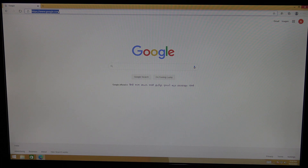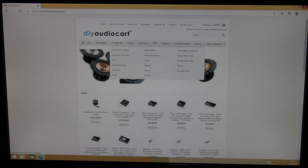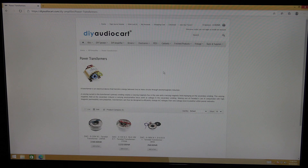The second website is DIYAudioCard.com — I mention this site in almost all my audio-related videos. If you go to the amplifier section, they have a power transformers listing. They have just three listings here; one is suitable for vacuum tube based amplifiers. These can also be used for regular amplifiers. I think only one suitable transformer is available here — an 18-0-18 toroidal.